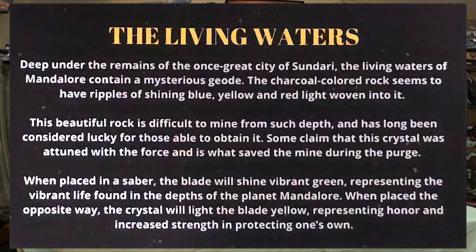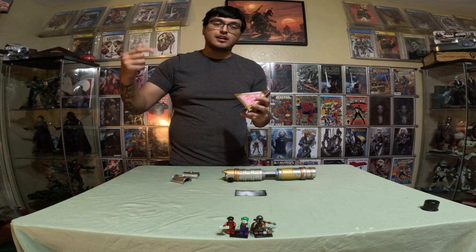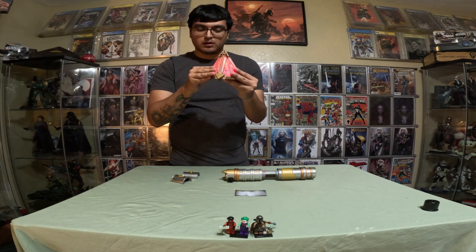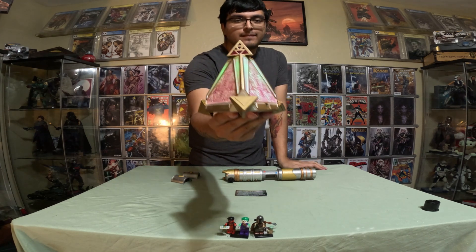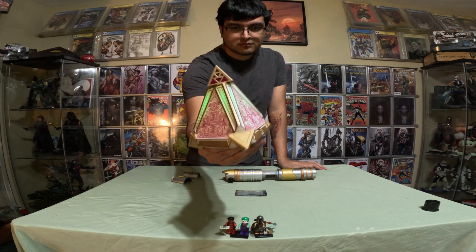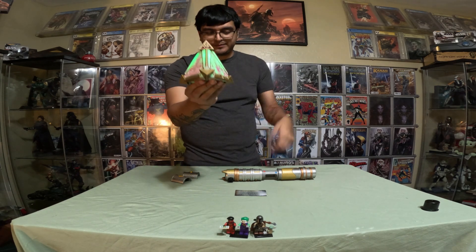I'm going to continue on with the video because I don't want to take too much time. Let's go ahead and see what it says with the set, then we'll do the lightsaber, and then at the end we'll go into the Jedi hologram. If you guys want to read the card, just pause the video. Go ahead and see what it does inside here — put the tip up.